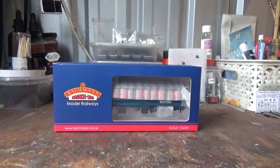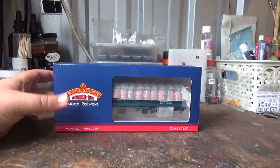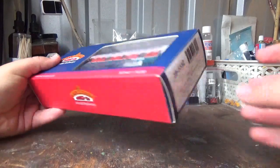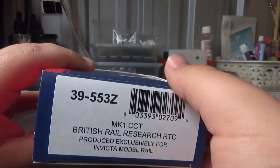Now this model was first announced back in 2014. This particular model, along with a CCT in Maroon livery, BR Blue, BR Engineers Yellow and Express Parcels livery, were announced as exclusives for Invicta Model Rail.